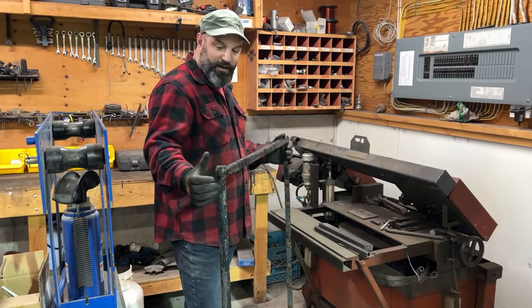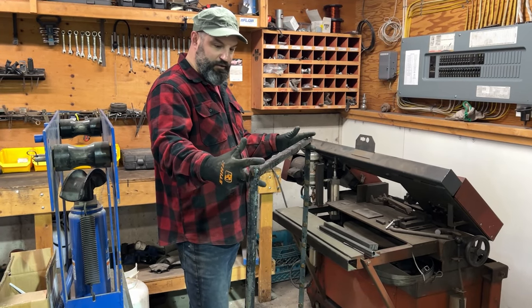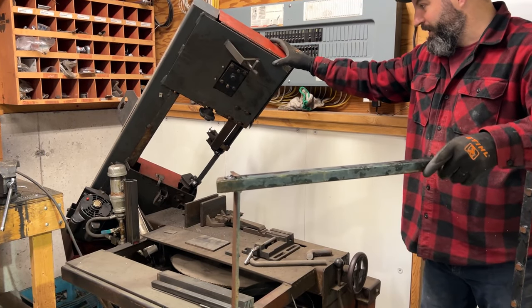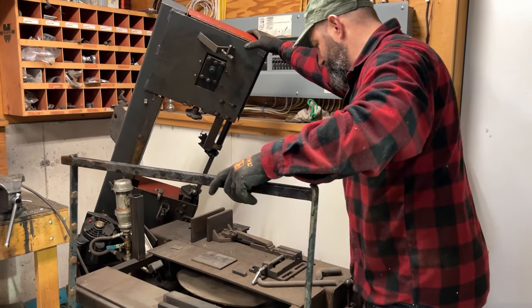I've got this old chunk of railing. I'm going to use the bandsaw to cut it into sections of tubing right here — that should be enough to make the back bracket. The hydraulic system on this saw is broken, so it's kind of awkward to hold with one hand, dropping one way or the other.